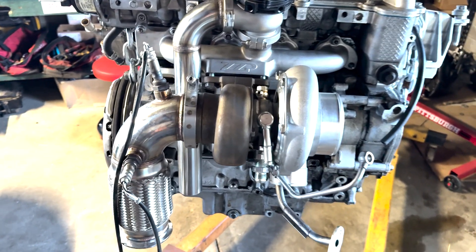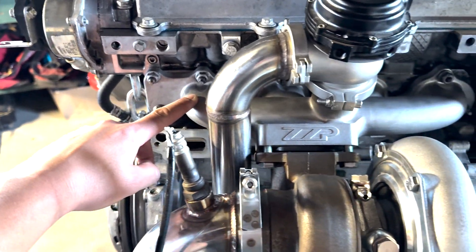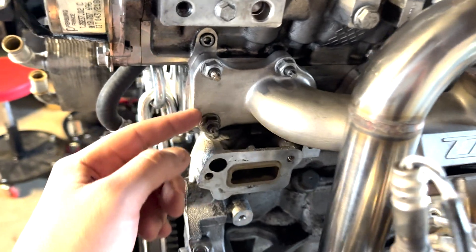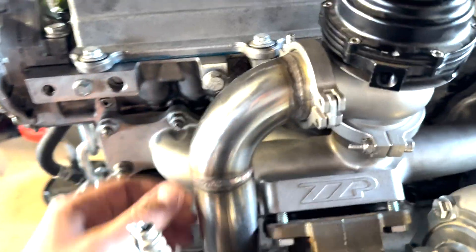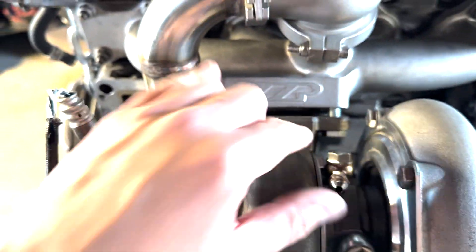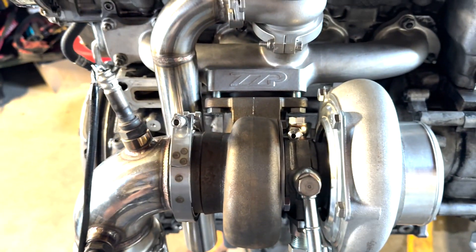All right, we're going handheld for this. Here's the first mock-up with the motor out of the car. ZZP exhaust manifold using just the stock hardware — these kind of studs with E-heads on them. Then I got the 44mm wastegate with just this kind of stock dump tube. These bolts are too long so I've got to get new hardware for the flange here, and a gasket — I need a T3 or T4, I forget which flange this exactly is.